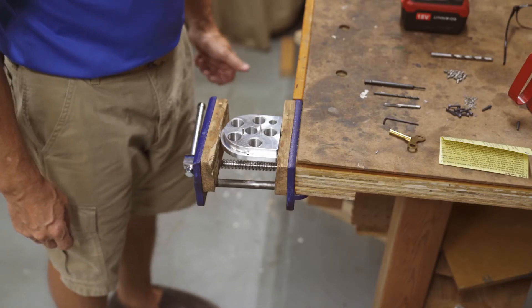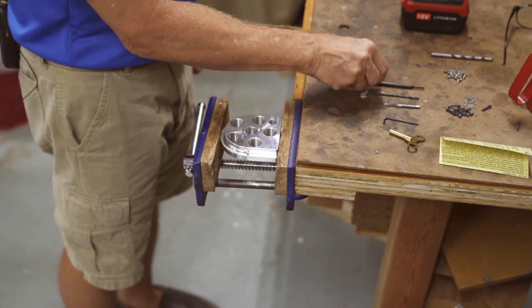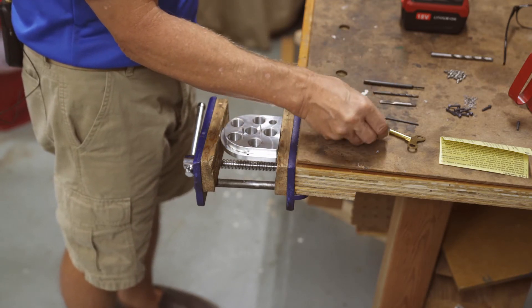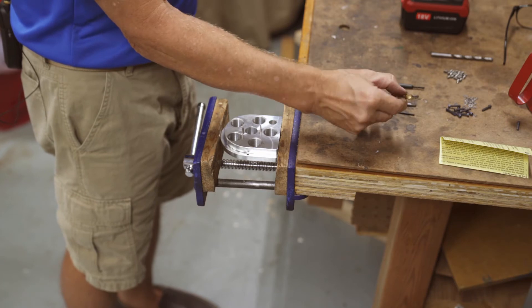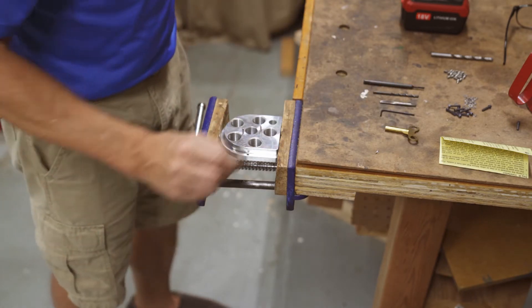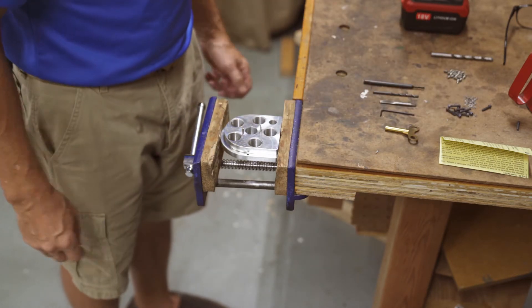Well, we're out in the garage shop now. What comes with the kit is an insert tool, a drill bit, a tap, an Allen wrench, and a little handle to use on the tap and the insert tool, along with screws, washers, and threaded inserts.